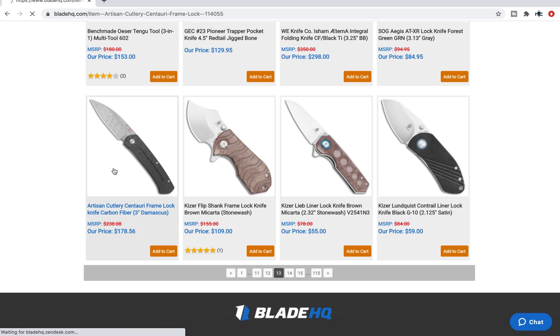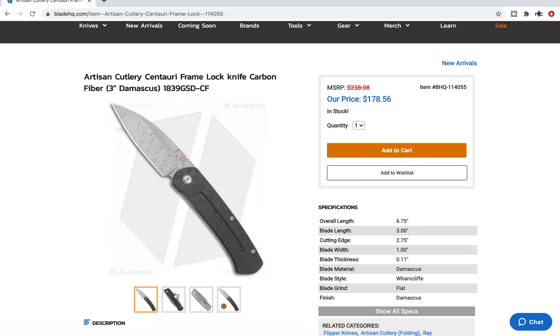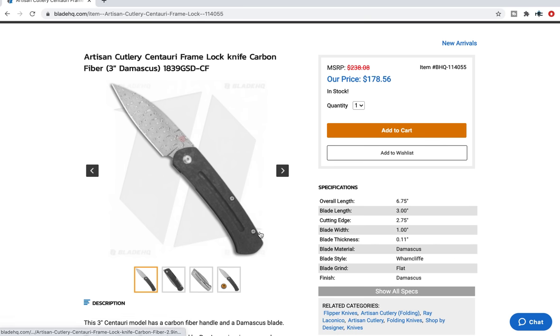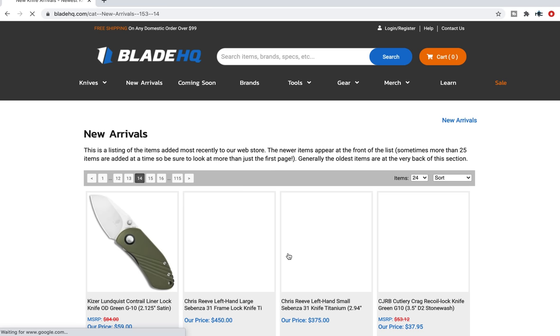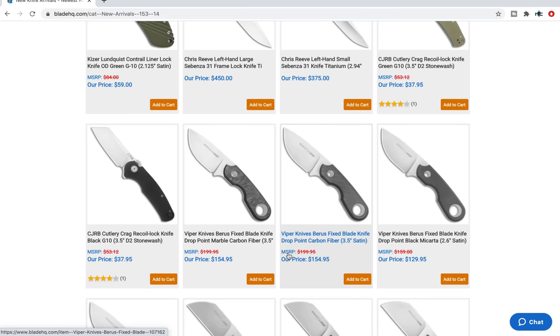The Artisan Cutlery Centauri — this is a knife that when I unboxed it, people were saying it's not available, but it is available right now. This is a front flipper by Ray Laconico and Artisan Cutlery. You've got a titanium frame lock and then a solid piece of carbon fiber on the other side. This is the smaller one — 6.75 inches overall, blade length is 3 inches. Damascus — I think their Damascus is VG10-based, but I don't know that for sure. You're not necessarily buying it for performance in that case; you're buying it for the aesthetics of Damascus, which Artisan Cutlery does a very good job of.